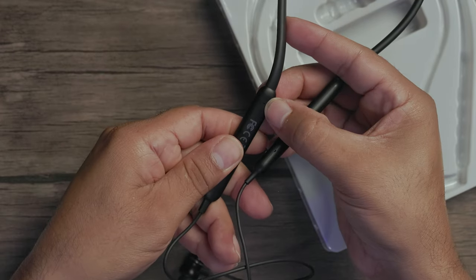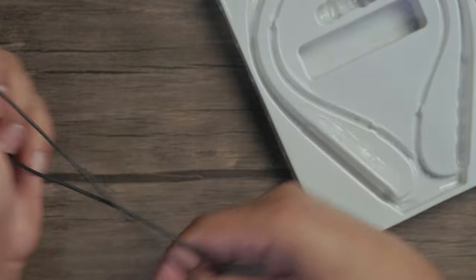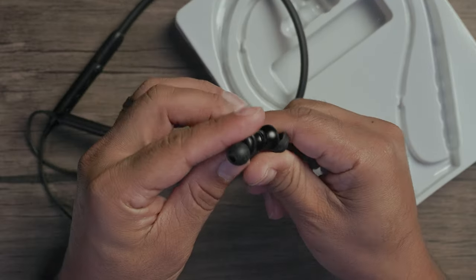Looking closely, we've got our microphones right here inside as well. And of course, the earbuds — you can replace them with the included ear tips.